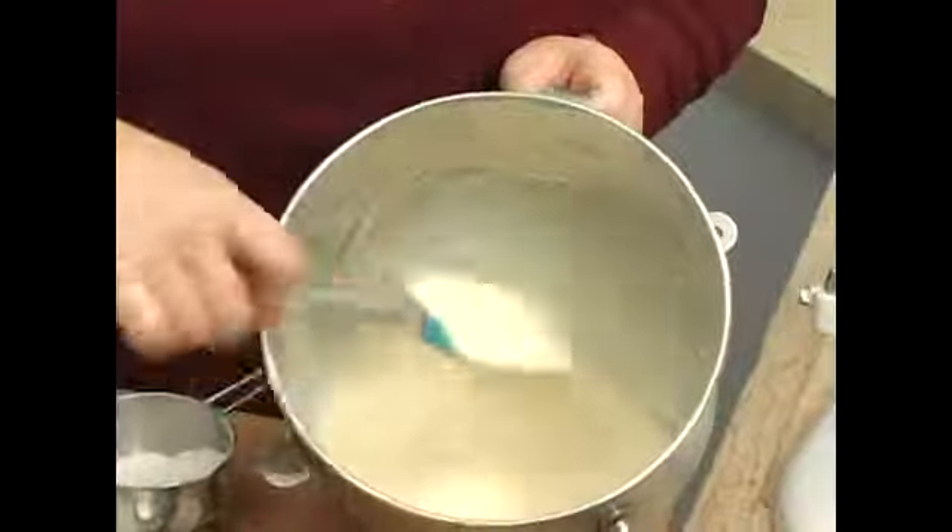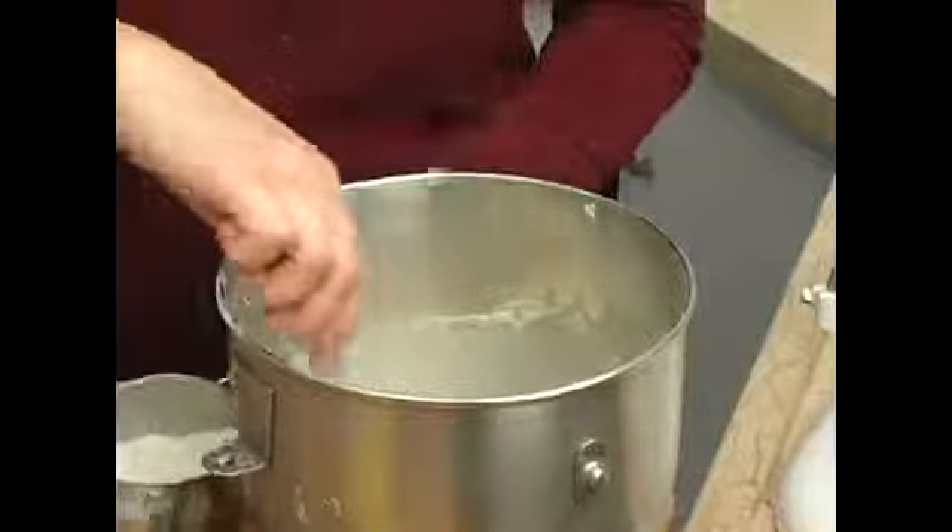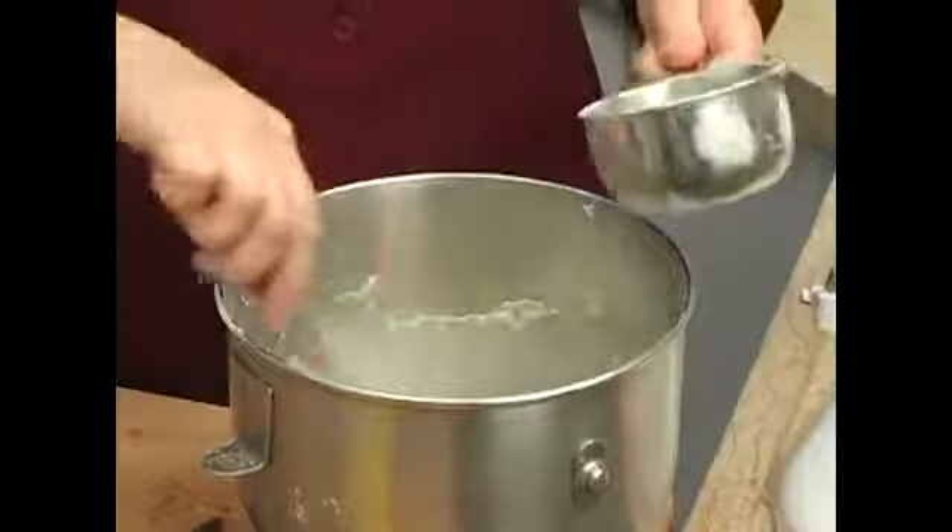My batter is a little bit loose here, and this is the only tricky part about doing the funnel cakes — getting the right consistency of the dough.